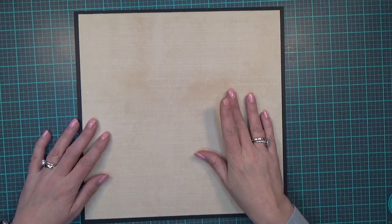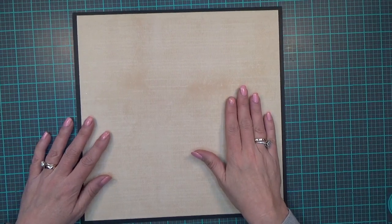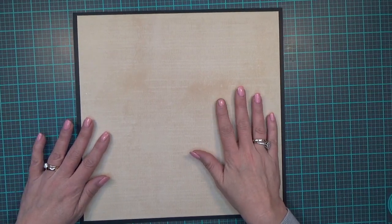Hi guys, it's Carolyn with Crafting with Wine, and I'm sharing another two-page 12 by 12 Cricut scrapbook layout.